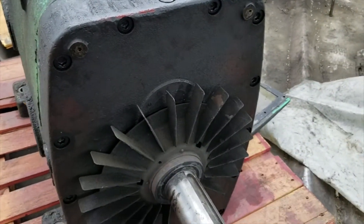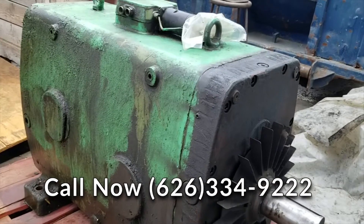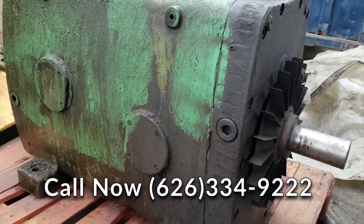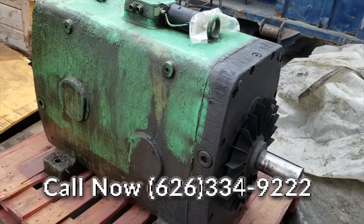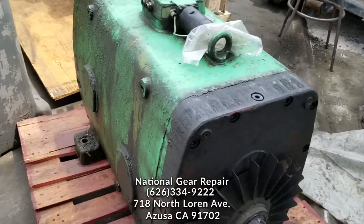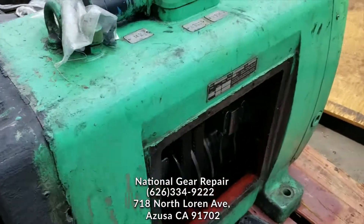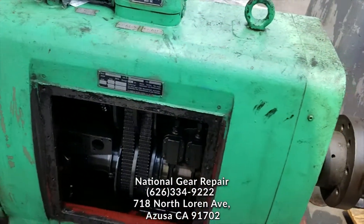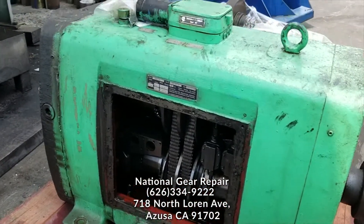Please stay tuned to watch a step-by-step video tutorial of our repair and testing of this gearbox. Thank you again for watching here at National Gear Repair. Please subscribe to our videos for any updates on different types, brands, makes, and models of gearboxes that we repair on a normal, standard basis. Thank you.